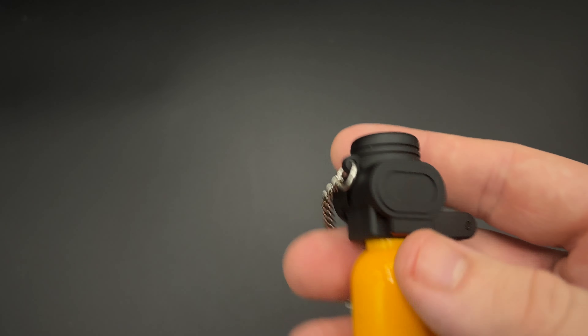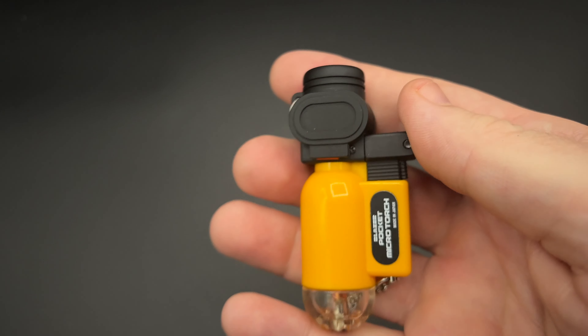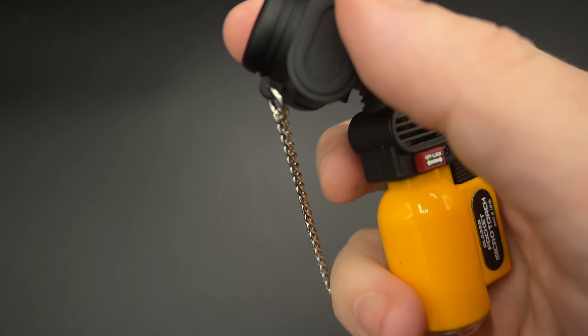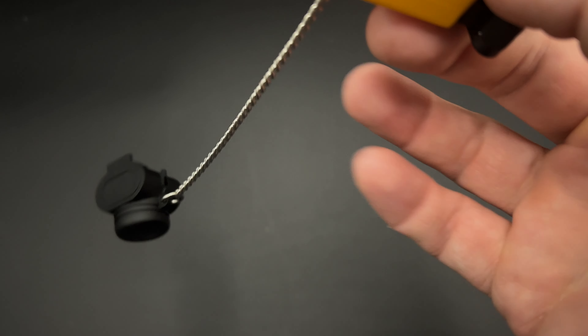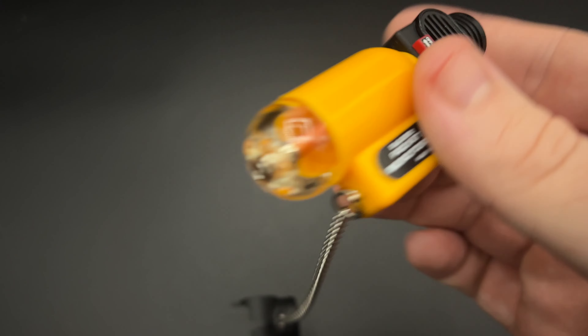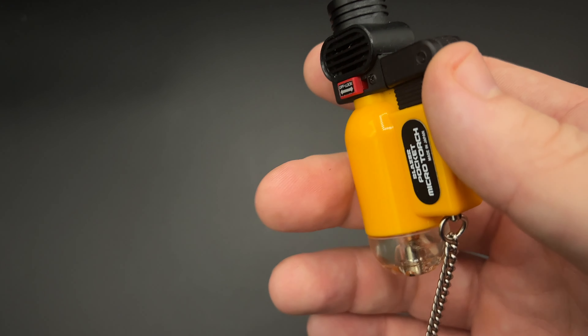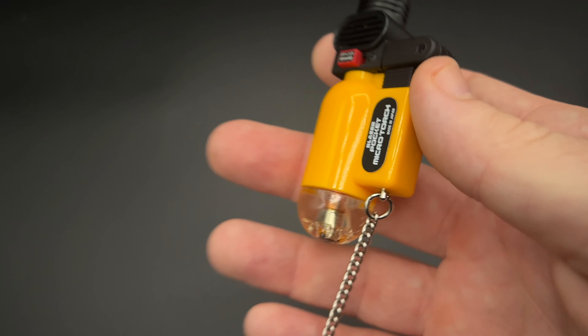Regardless of which model you use, one of the most distinctive features about this lighter is its cap. In an era of single-action lighters and various sorts of lids, this one is kind of unique — you actually have to lift it off. It remains attached to the body via a little chain. For me, it's something I'm not terribly crazy about; I'm more ambivalent than anything. I always keep thinking the chain is going to break, but it hasn't done that yet, so so far so good.